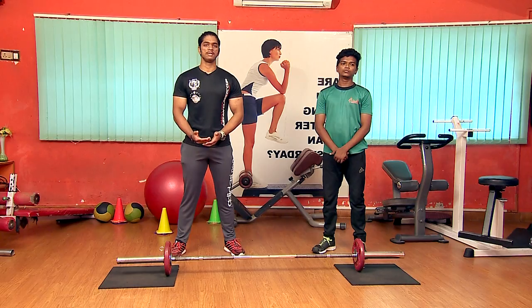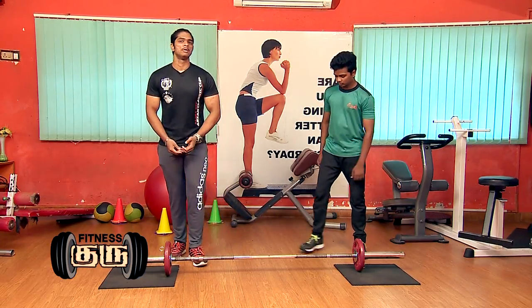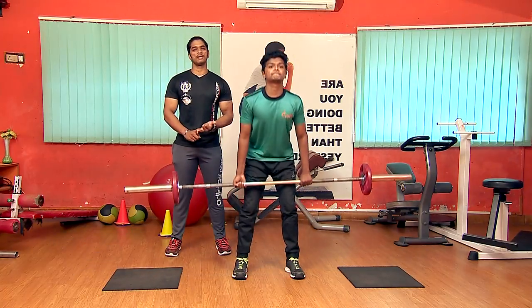Now we're going to do the deadlift. We're going to cover its benefits and do the back variation. We're going to do strength training and mobility training, including the deadlift.